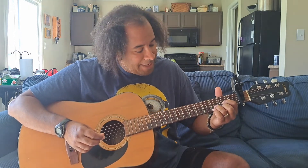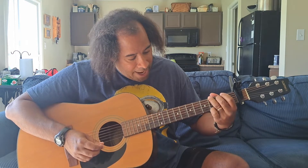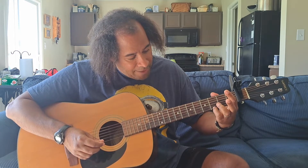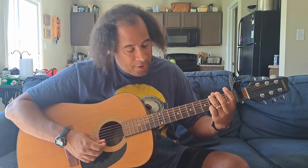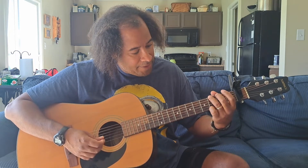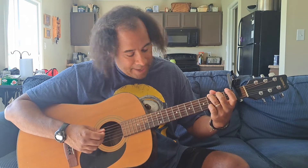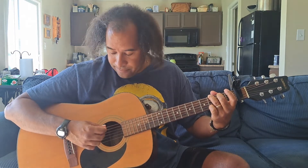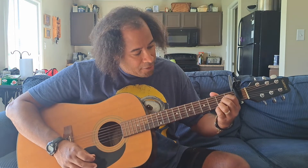The next chord is a G chord. You can do it several different ways — in this song I like to do it like this: pinky finger on the third fret of the high E string, ring finger on the third fret of the low E string, middle finger on the second fret of the A string, and you play all the strings. That is a G chord.